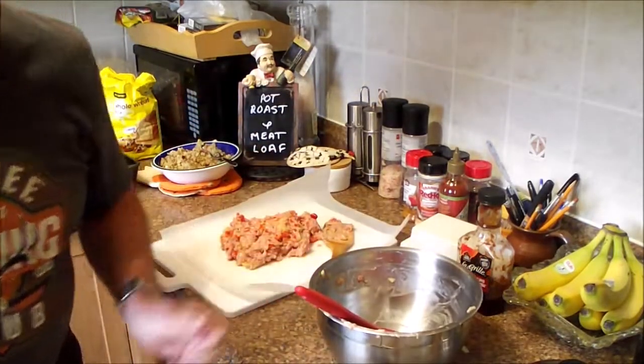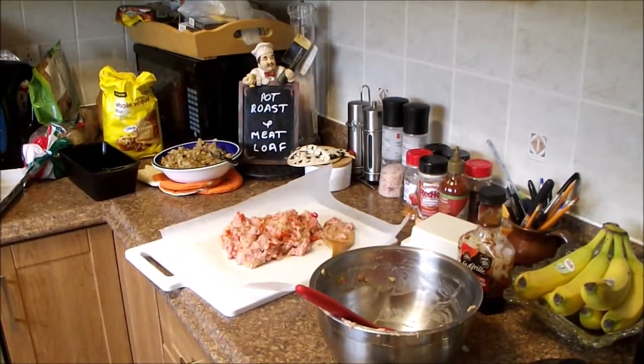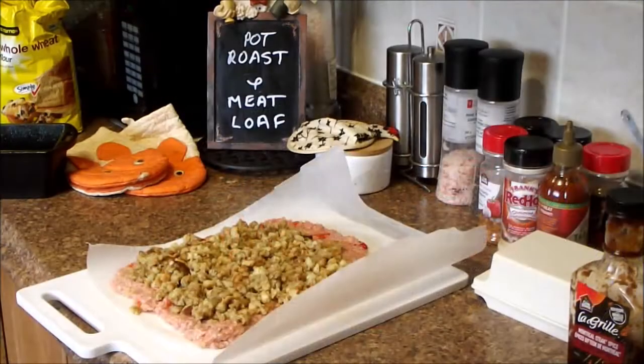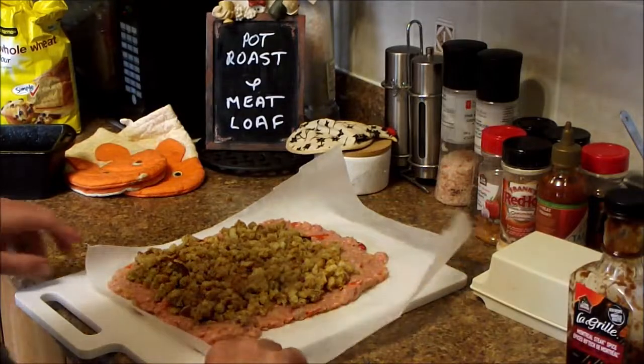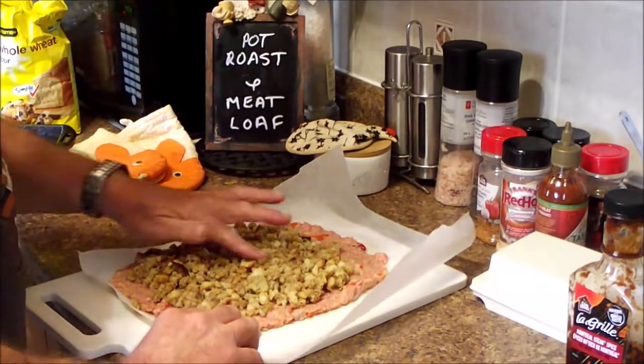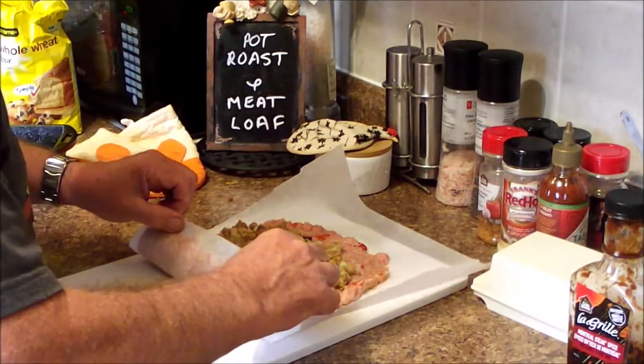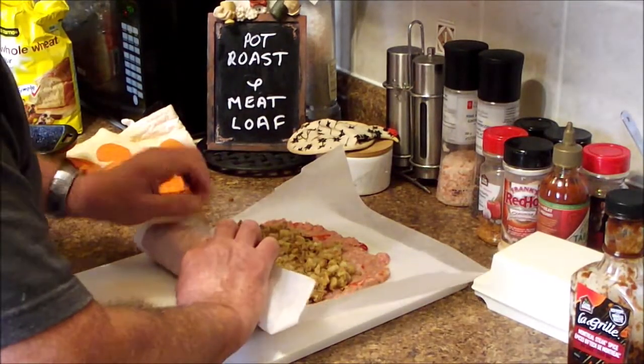Okay, we're not going to make you watch me spread this out because it would make too many people laugh. We'll come back — here we are with our chicken in the bottom and our stuffing on the top, and we're going to attempt to convert this into a meatloaf.